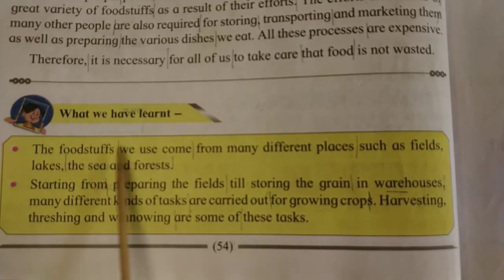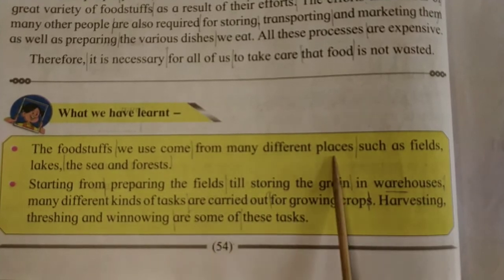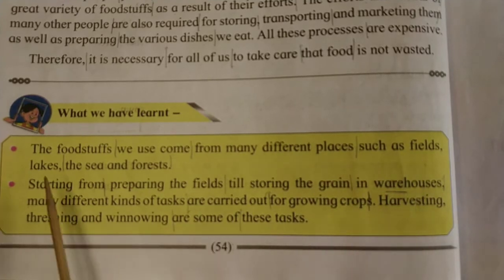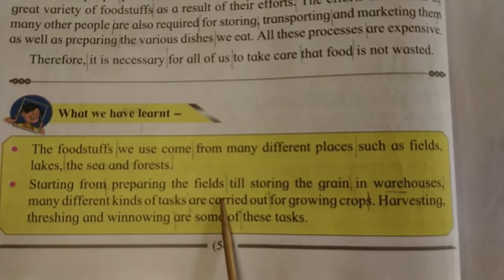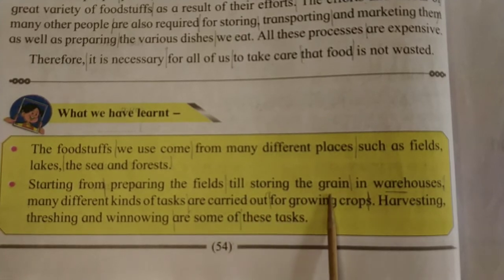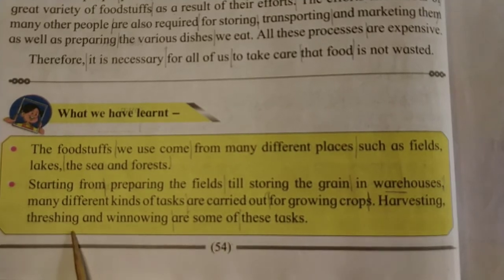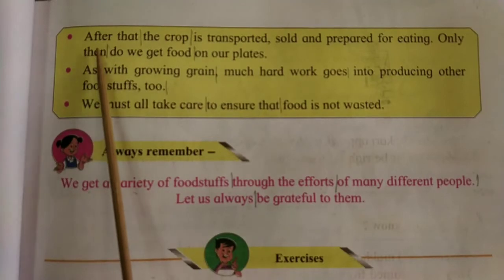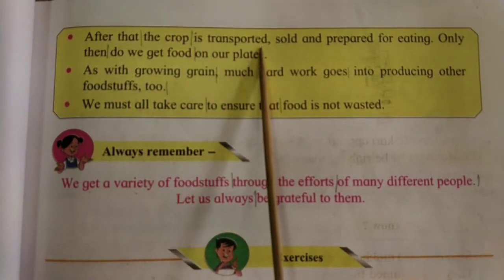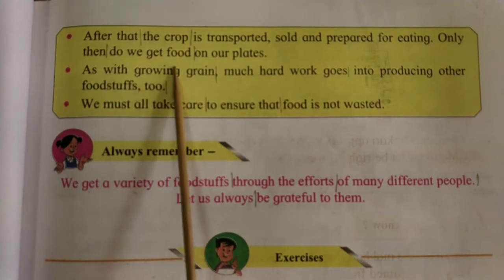What we have learned: the foodstuffs we use come from many different places such as fields, lakes, the seas and forests. Starting from preparing the fields till storing the grain in warehouses, many different kinds of tasks are carried out for growing crops. Harvesting, thrashing and winnowing are some of these tasks. After that, the crop is transported, sold and prepared for eating. Only then do we get food on our plates.